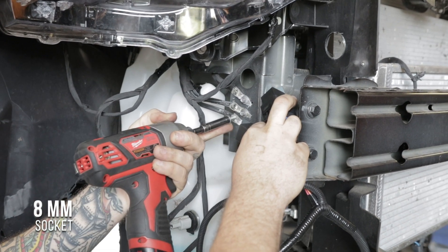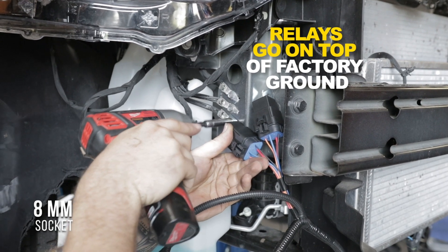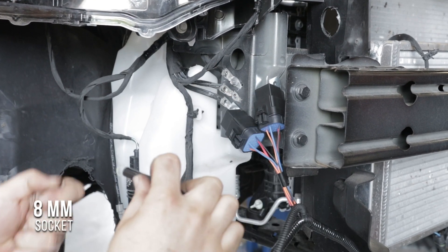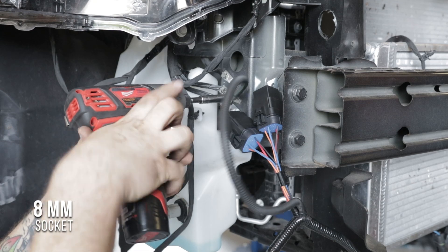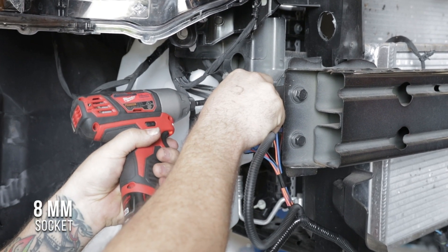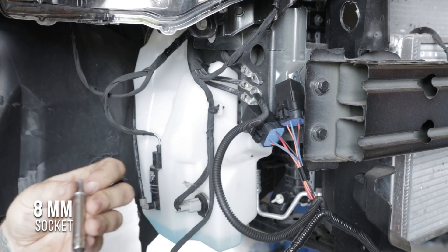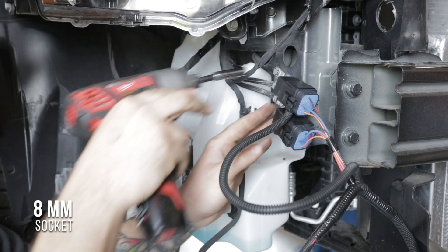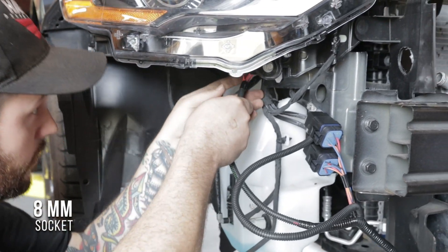Make sure you mount the relay on top of the factory ground, not underneath the factory ground. Then you'll locate the black wire from the kit. Once these are in place, we can route the rest of our harness behind the headlight and up into the engine bay.